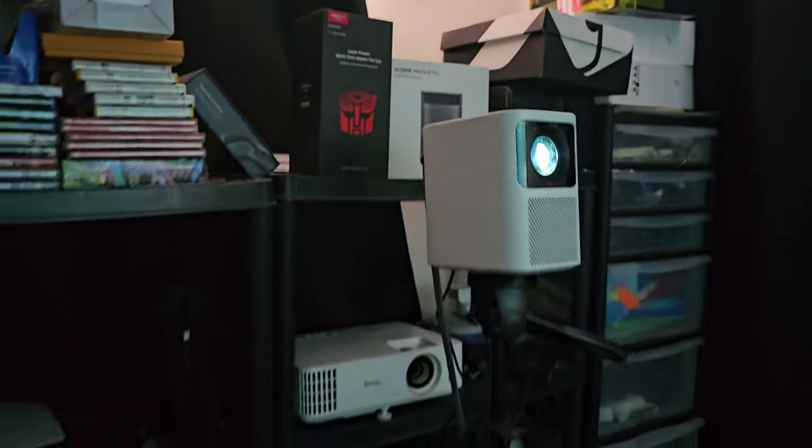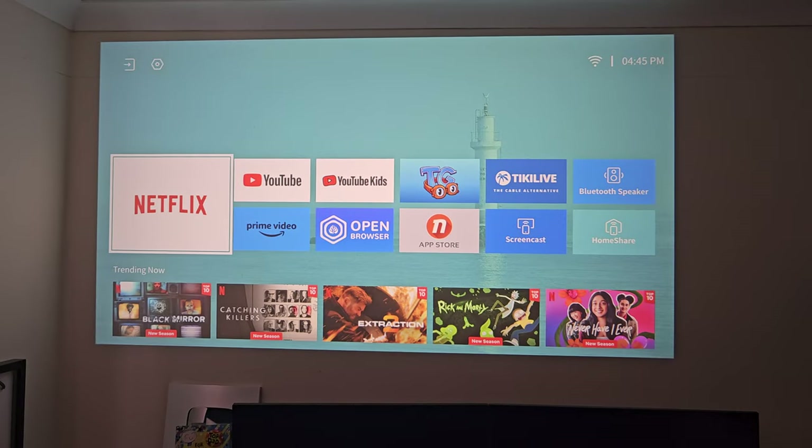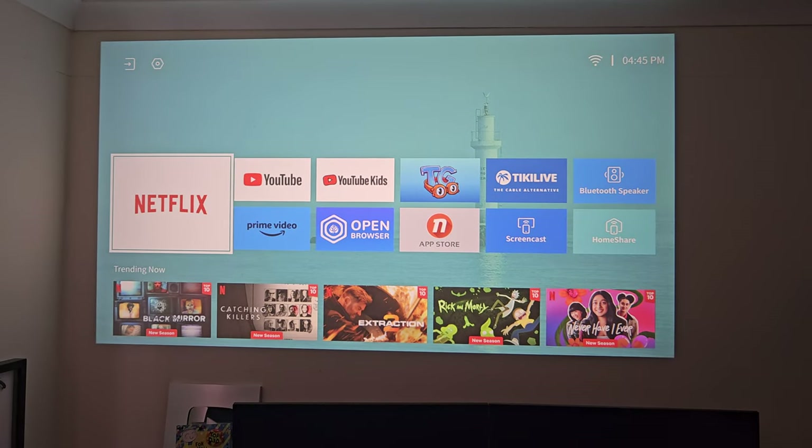And if we move back one meter, that fan noise drops down to around 36 decibels. The projector is around three meters away from the wall in front of us and we're projecting just over 90 inches.